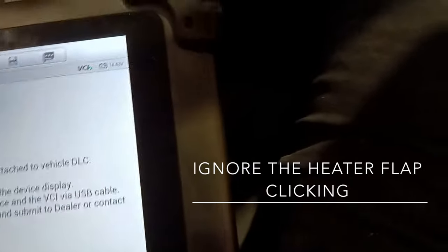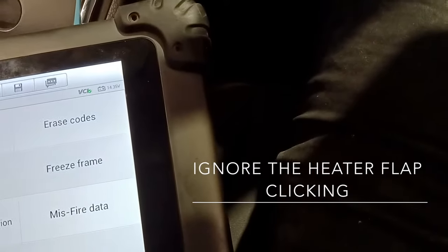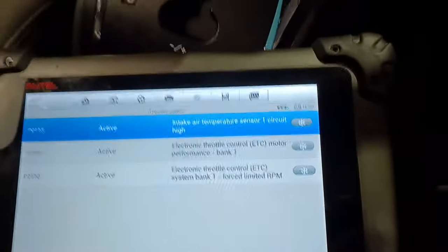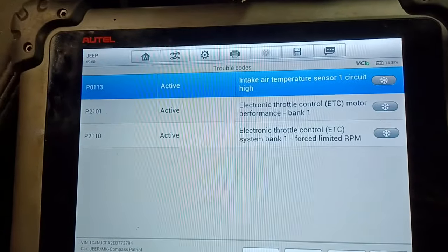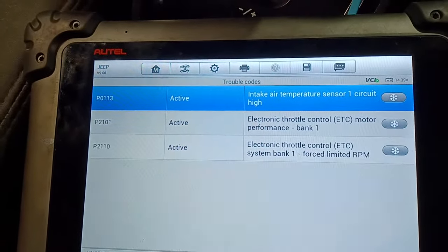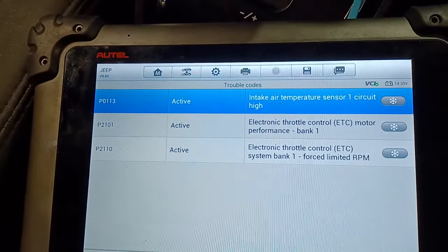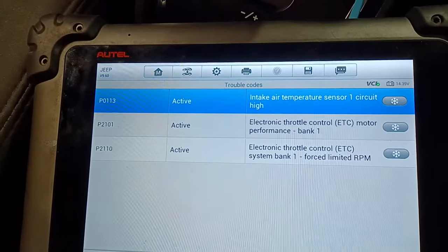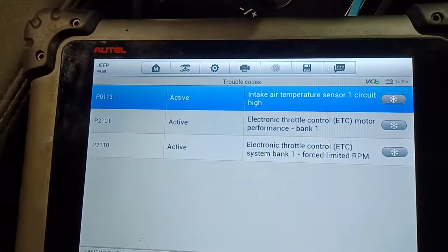In our codes — there's quite a vibration as well as it's running, because it's limiting the engine. These are our codes. Don't worry about the intake air temperature sensor — that's only because I have it unplugged currently, because I have the throttle intake pipe off.